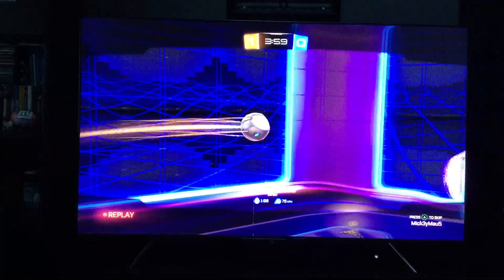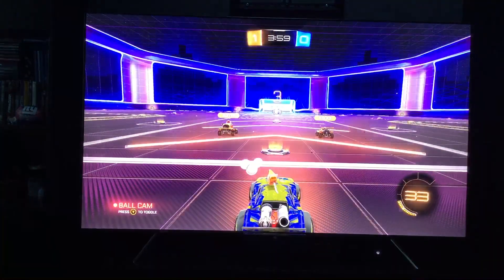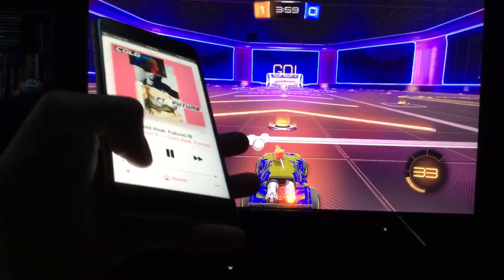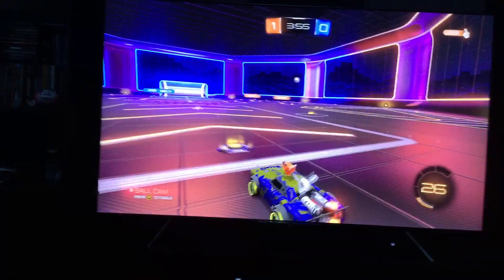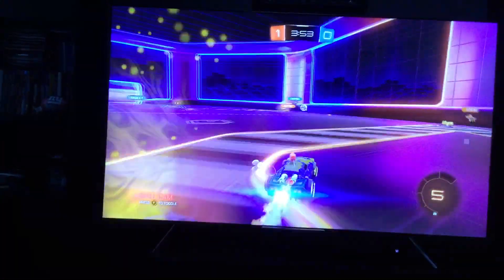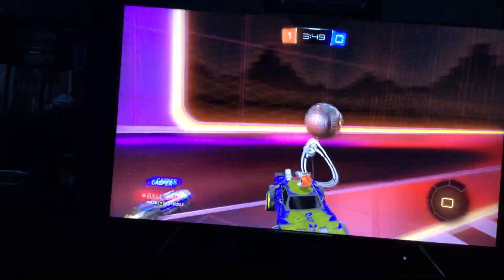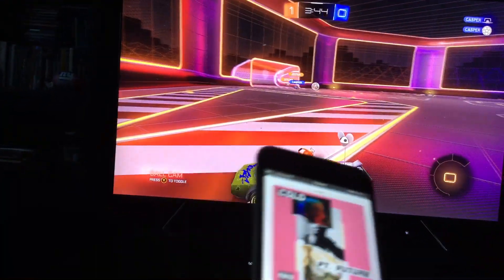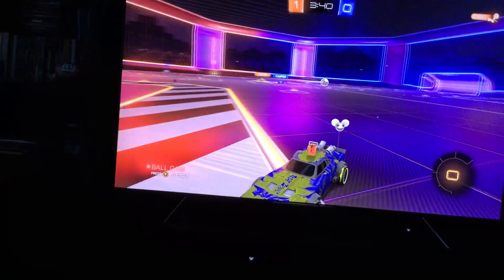I'm a beast at this game obviously — all skill. But the main point of this video is the song running in the background. Let's raise up the volume. It's 3v3 — I haven't noticed any lag in the video for music. Let's pause it — there you go, instant pause.